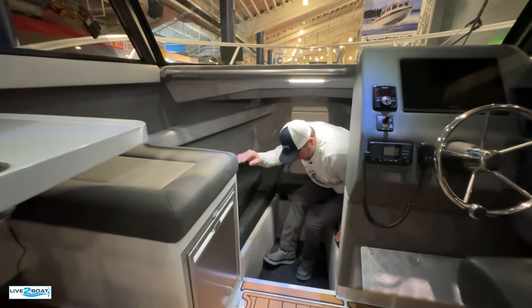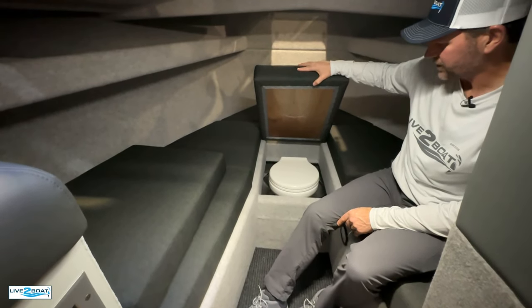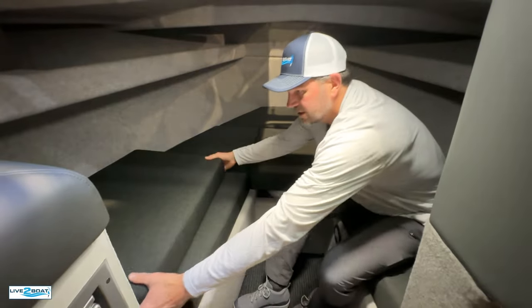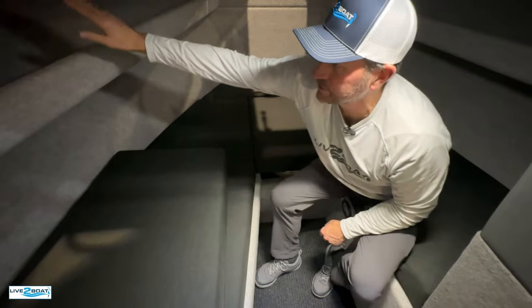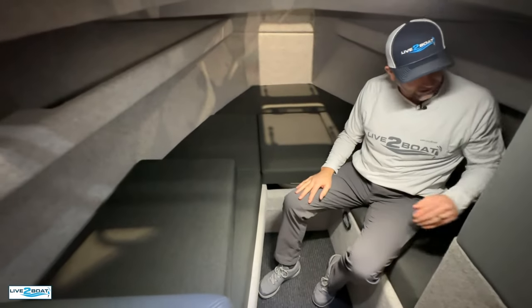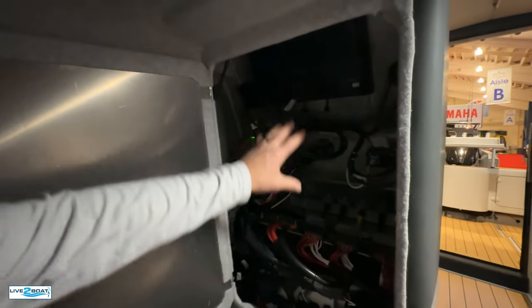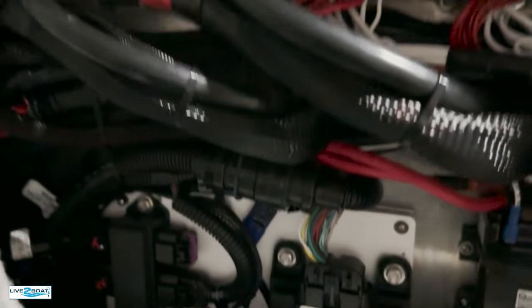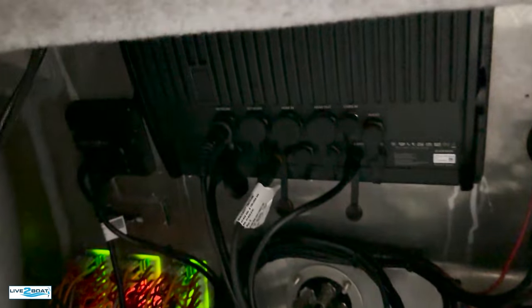Moving on into the bow here — padded seating up here. Got your marine head right up in here, and then if you pull this pad across, this turns into a bunk up here. Everything's carpeted out, big shelves here on the side to put all your belongings. In here below the dash, got this big open area — we all know how nice it is to have a big open area like this to work. Got your SmartCraft system in here and your marine electronics.